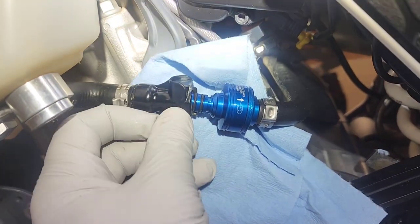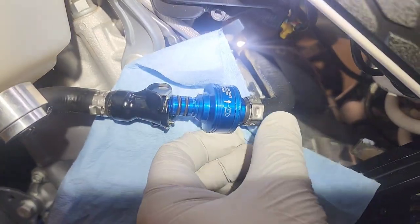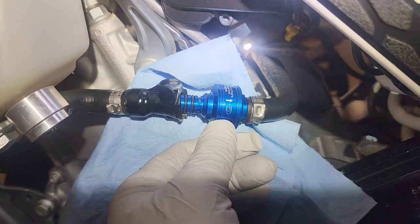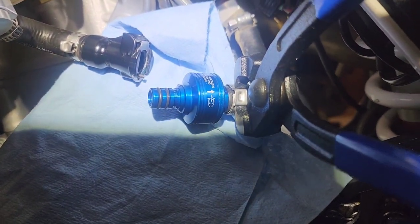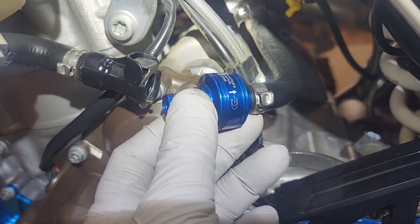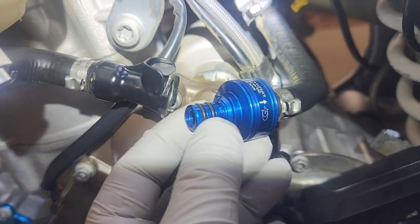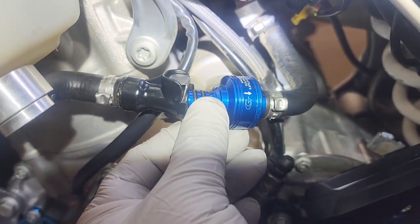Test fit this how you want it before you clamp it, because once you clamp it, you're pretty much committed. So that's how I want it — I want the clamp where I can get at it. And the G showing just kind of looks good that way. You can see the arrow of flow, so that's how I'm going to put mine on. Now I've got that how I want it and I'm just going to clamp that.